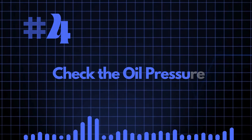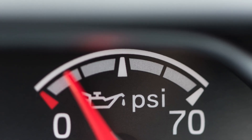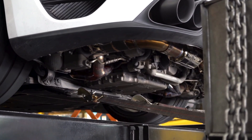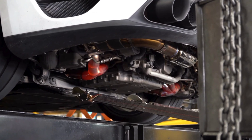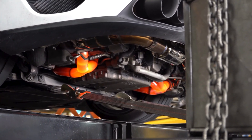Number four: check the oil pressure. It's also worth checking that the oil pressure is good. If the oil pressure is a little low, you may be fine on a standard engine, but when you start running it with a remap or you've tuned it and you're making more power, everything is running hotter, harder, and faster.